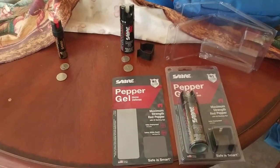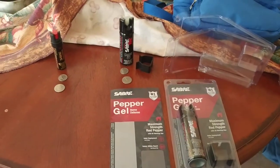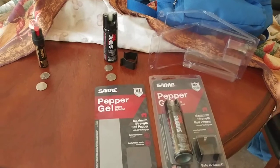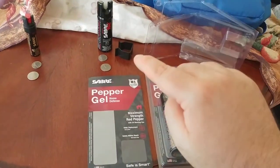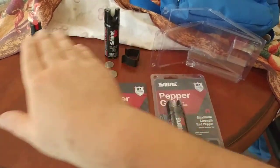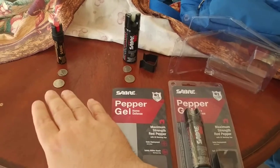What is up YouTube people, Kudamola here coming at you with another exciting video continuing with my best bang for the buck series. I am going to be talking about and reviewing the Sabre Pepper Gel Home Defense Kit and comparing it to a product I had already purchased earlier, which was the Sabre pepper spray.